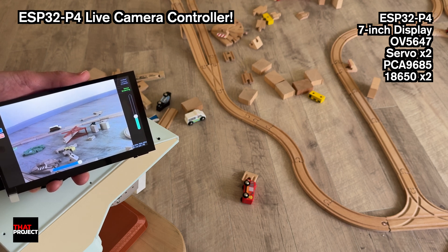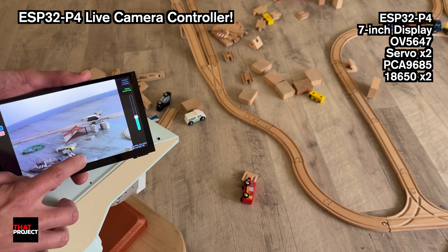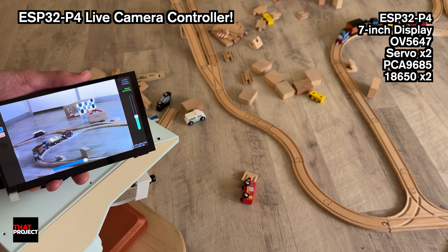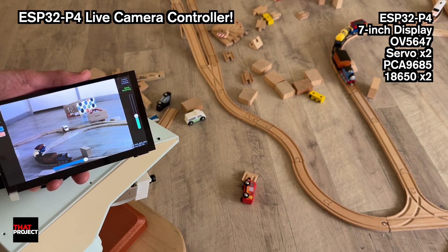Because ESP32P4 includes native CSI camera support, it enables more efficient and flexible camera applications. I've been developing several projects based on this feature, and this project is one of them.